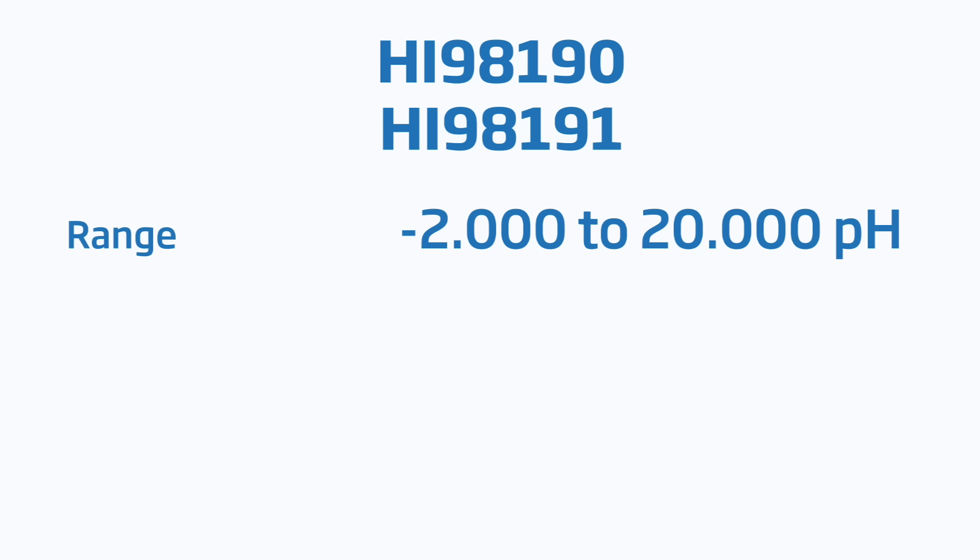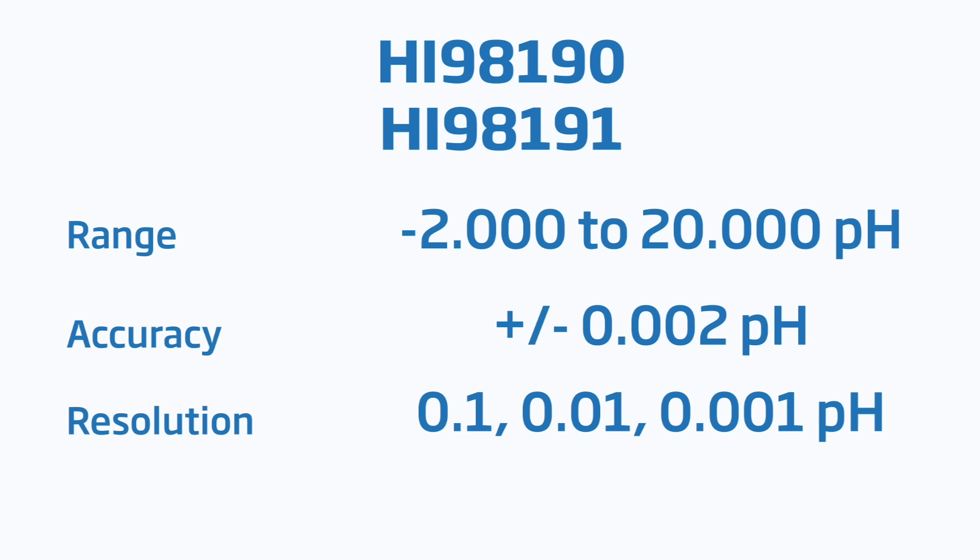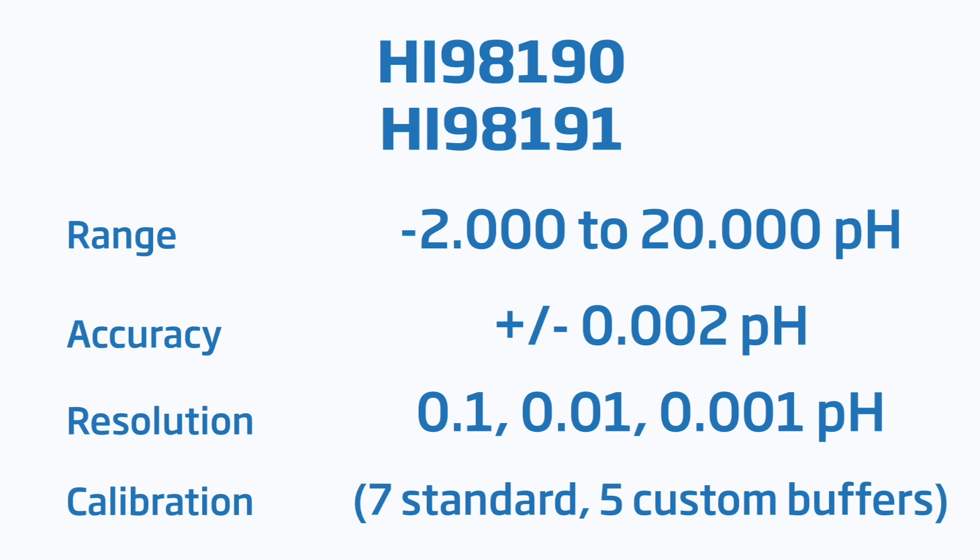For pH, both meters have extended ranges from negative 2.000 to 20.000 pH with an accuracy of plus or minus 0.002 pH. The resolution of the pH range is selectable up to three decimal places. A five-point calibration can be performed with a choice of seven standard buffers and five custom buffers.